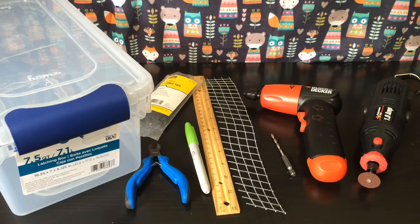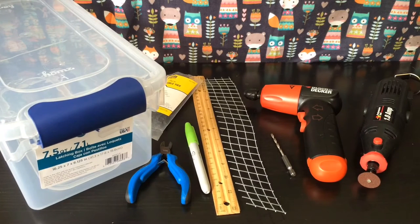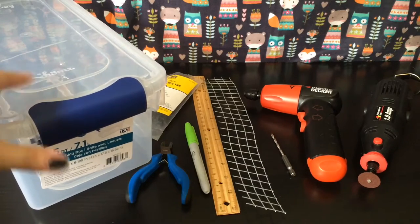It also winds up being cheaper. I got this bin for three dollars, whereas a carrier can be far more than that. I do have regular standard carriers for vet trips and stuff like that, though I have used bin carriers for the vet previously.